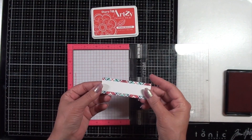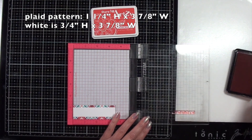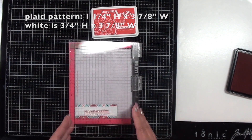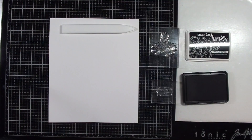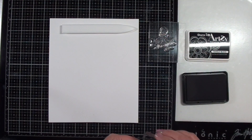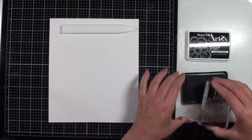Off camera, I created a sentiment strip using plaid paper and some white on top of that plaid, so you can see the dimensions are listed at the top of the video screen. And I stamped the sentiment with pomegranate ink by Dare to Be Artsy, which coordinated really well.